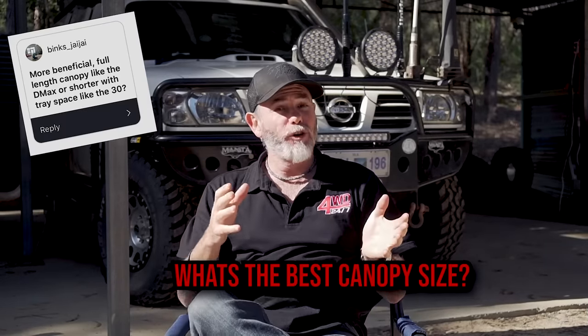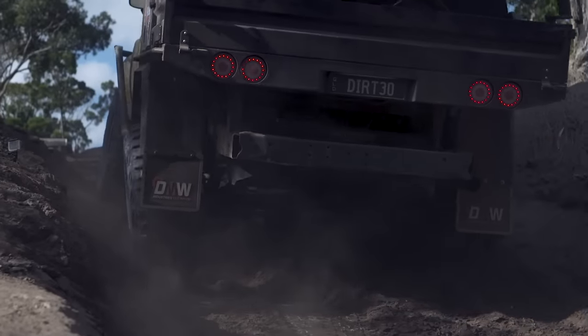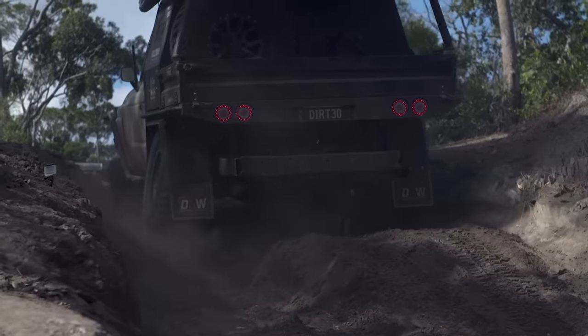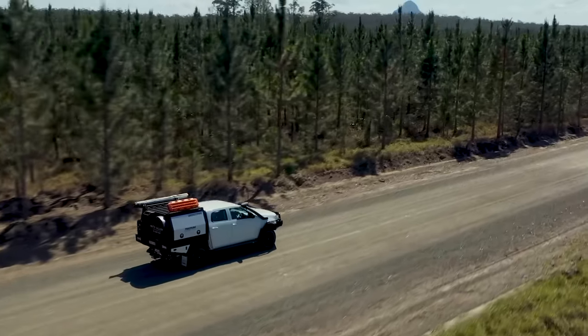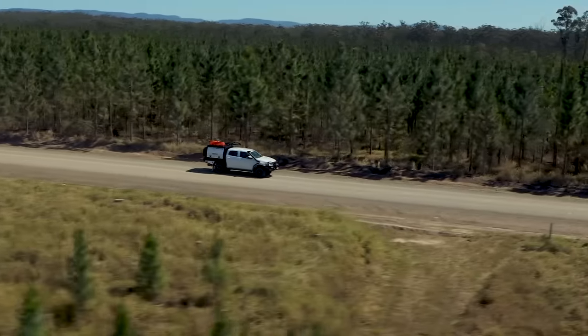What is more beneficial — a full-length canopy like I've got on the D-Max, or a half-and-half like Shawno's got on the Dirty Dirty? They are different for different purposes. Shawno's is far better on the tough tracks — it's a lot lighter, his ramp-over angle is better, it's a bit tougher, and he has a small amount of tray space for chucking firewood in. However, when it comes to bigger trips — Cape York, crossing the Simpson — big canopies win. I can take so much more with me, all of it out of the dust and weather, protected and lockable. For me personally it's a full-length canopy because I like to do a lot more touring, but if you're into really tough tracks and want something in the middle, go half and half. Tough tracks: half and half. Touring: full-length canopy.